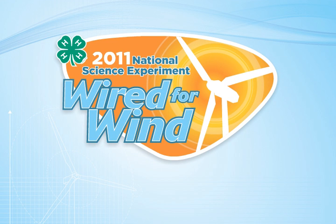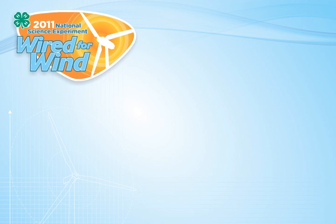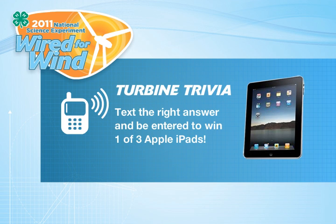Head over to 4-h.org/NYSD to complete parts two and three of the Wired for Wind experiment, where you'll learn even more about renewable energy and mapping wind turbines for your community. And don't forget, the Youth Guidebook has three wind trivia questions tucked throughout the pages of the experiment. Text the right answer to the trivia question, and you'll be entered to win one of three Apple iPads.